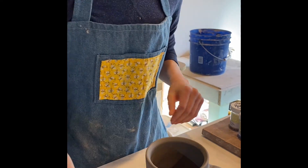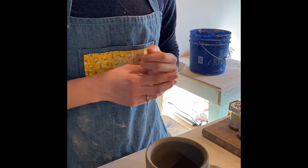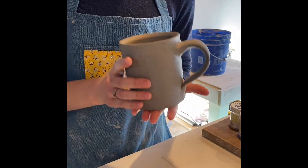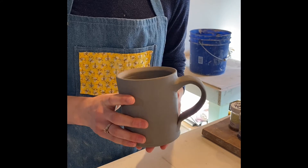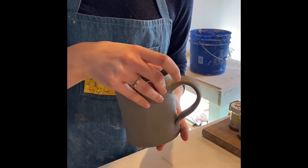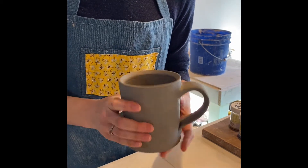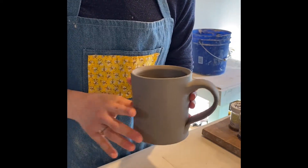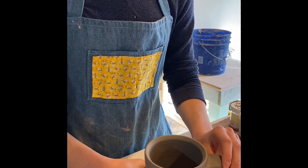You'll also need a sponge to wipe away any mistakes. Before you start painting with your underglazes, your mug has to be fully constructed with a handle and it has to be leather hard. If it's not leather hard, it will become too moist once you put the underglazes on and the clay will start to warp when you're working, so make sure it's leather hard.